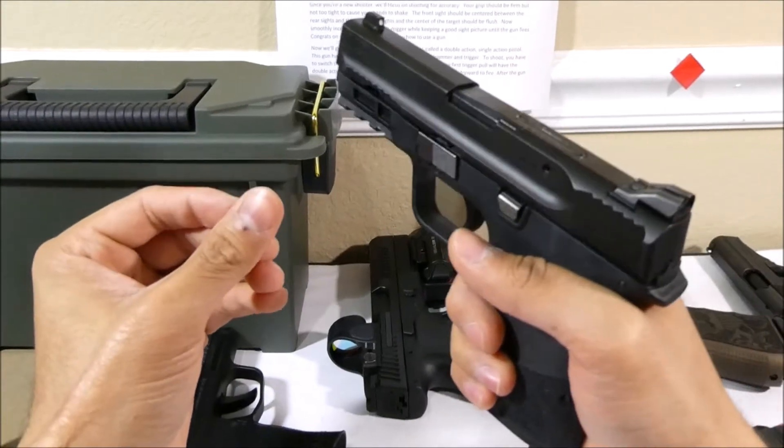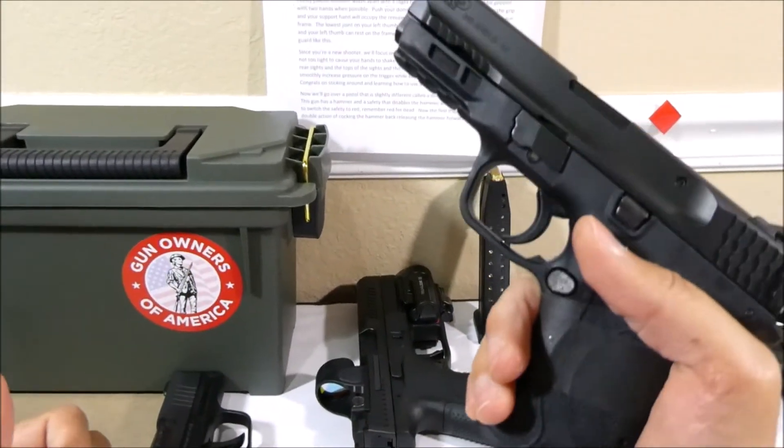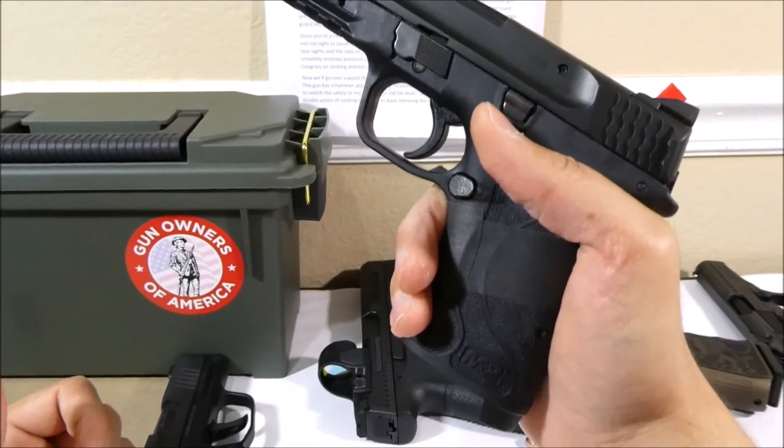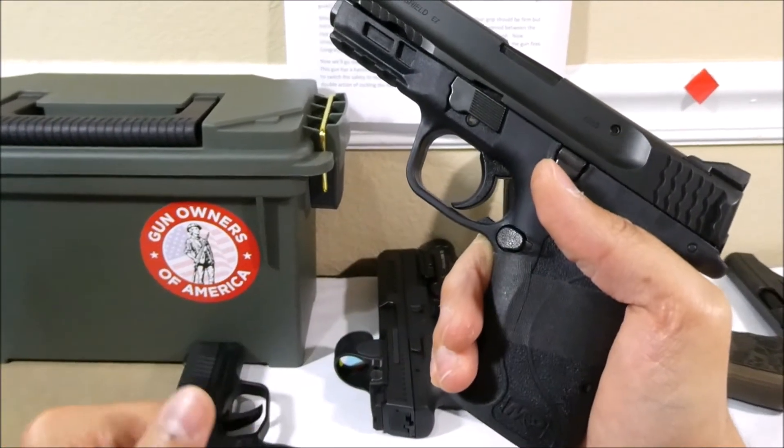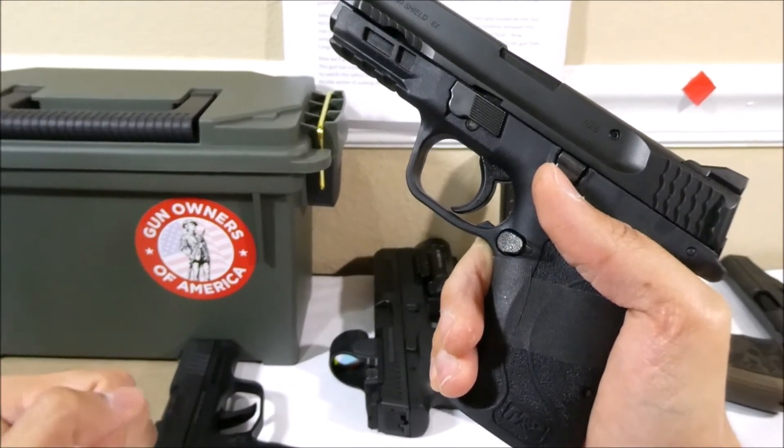The 'semi' in semi-automatic comes from the fact that a fully automatic gun will continue firing by holding down the trigger. However, on a semi-automatic this trigger must be released in order to fire another round.